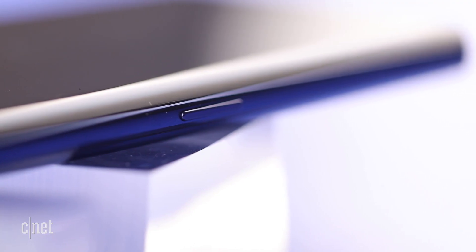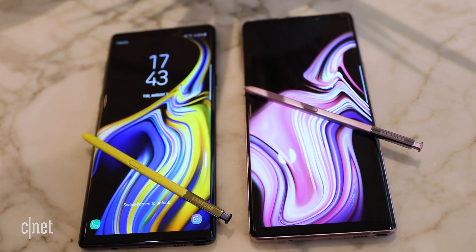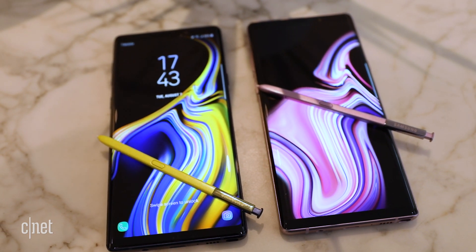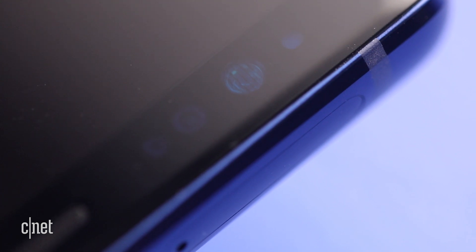Inside the phone, you're looking at a top-of-the-line Snapdragon 845 processor and either 128 or 512 gigabytes of internal storage. That is huge. And there's, of course, an external storage slot as well.